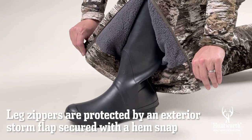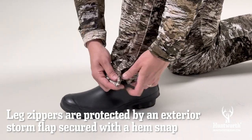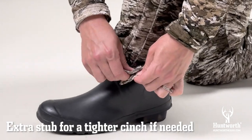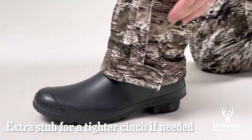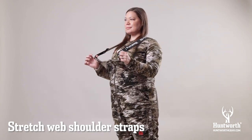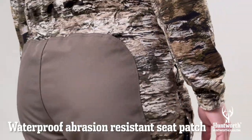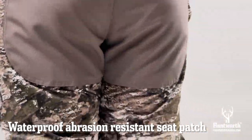The leg zippers are also protected by an exterior storm flap that is secured with a hem snap. There is an extra stub for a tighter cinch if needed. The stretch web shoulder straps make it easy to get into the bibs and are adjustable to get the right fit. There is a waterproof, abrasion-resistant seat patch that protects from the elements.